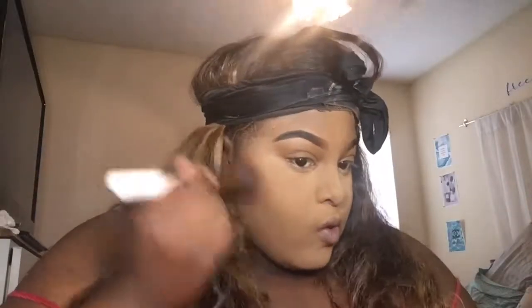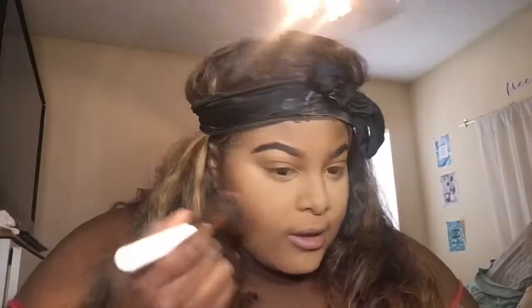At this point I look like Casper's friend, but we're gonna pull it all together. I'm going in with the Saharan Blush Volume One palette from Juvia's Place, and I'm going to use this shade here for contour. I'm taking my flat kabuki brush, tapping into that, and just using it to contour.